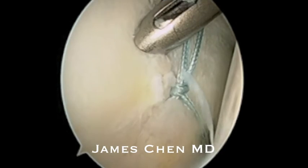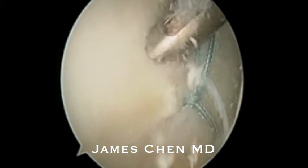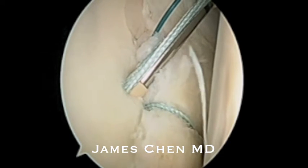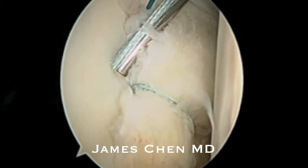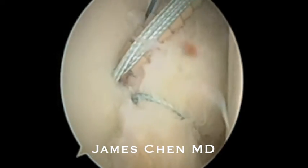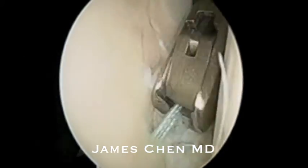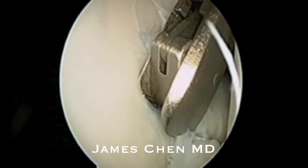Then I drill a pilot hole for the 2.9 push lock, load the push lock anchor with the suture, and you can see here as I impact the push lock into the glenoid that I am shifting the anterior inferior labrum superiorly. I then cut the suture with the suture cutter.